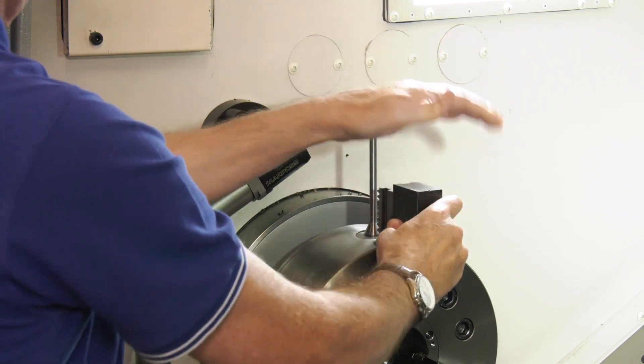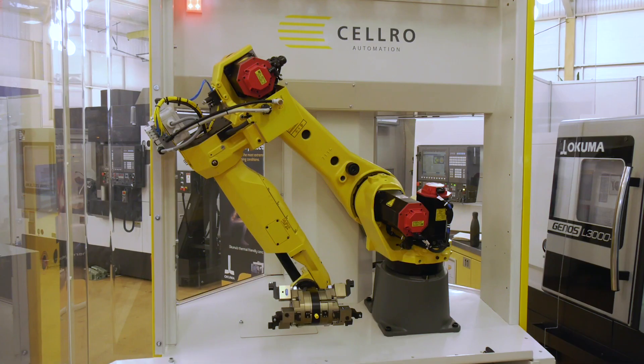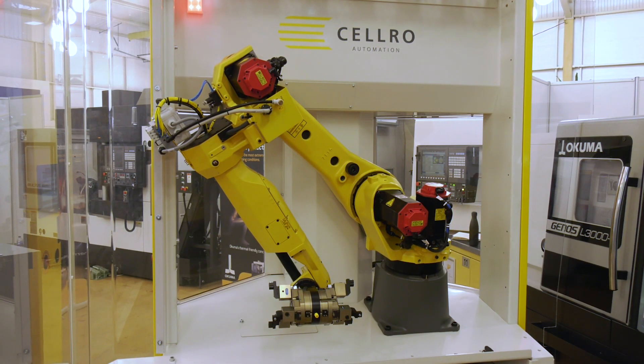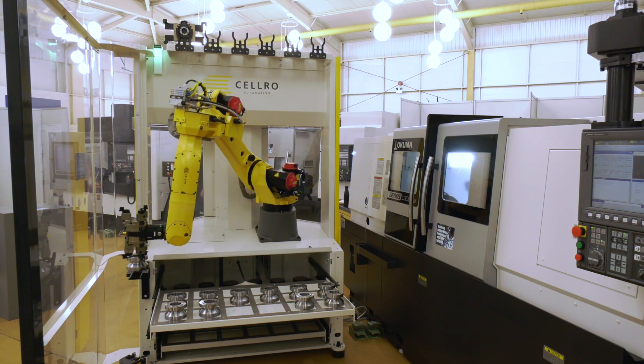We're looking at this complete cell here with the CELOS robot — could the setups also be automated? Yes, of course it could. If you incorporate the key into the robot arm when it came in, it could be.